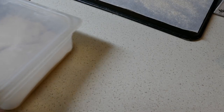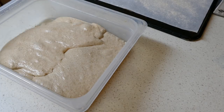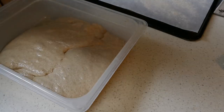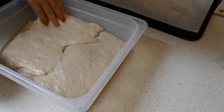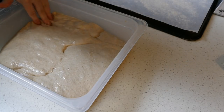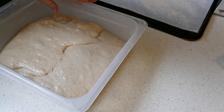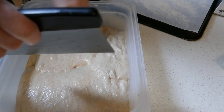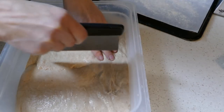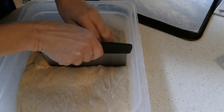Okay, I got that half an hour in and it's really looking bubbly and foamy and puffy. I'm going to divide it into four pieces — two of them I'll go ahead and shape, then I'll wait a little while and do the other two so they're staggered for the oven. Not going to weigh them, just going to eyeball because it doesn't really matter if they're exactly equal.